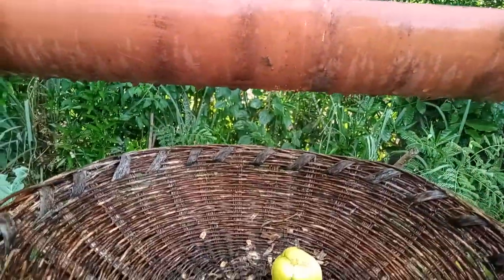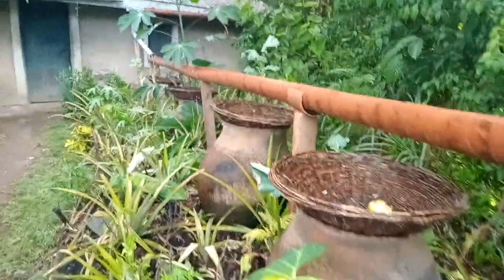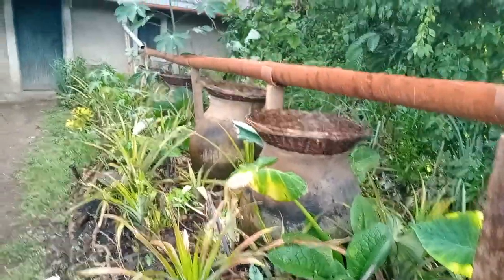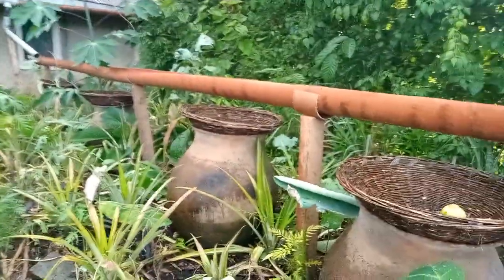This is our fourth pot, so all of them are now harvesting water. It's raining and we have a variety of crops here, so they are all going to be getting water.